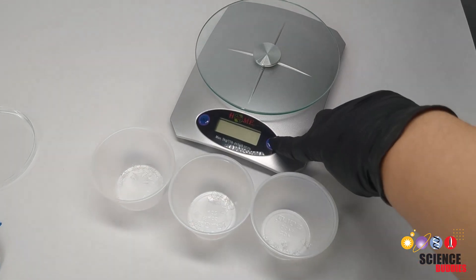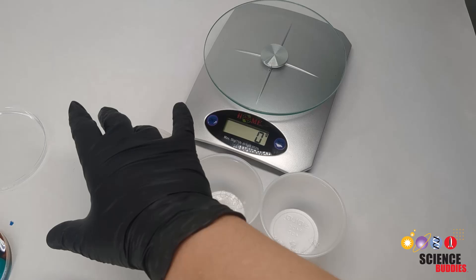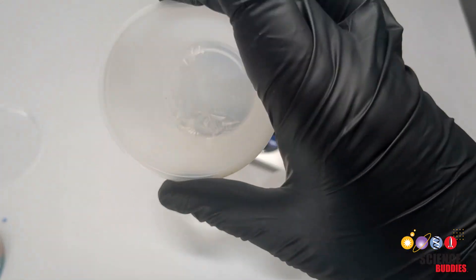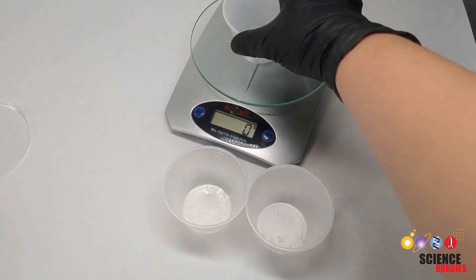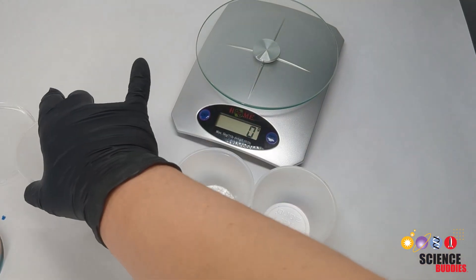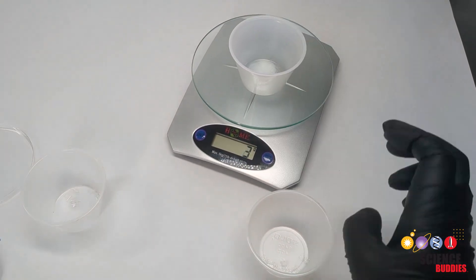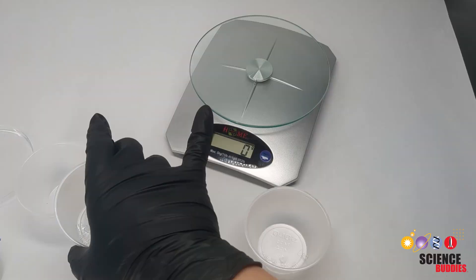Cut these strips further down into small pieces and divide them up evenly. As you cut the pieces, count a number to be added to each cup — they should be evenly distributed between each condition. Weigh each group of plastic pieces to ensure they are consistent in weight between each cup so you add the same amount of plastic for each condition.